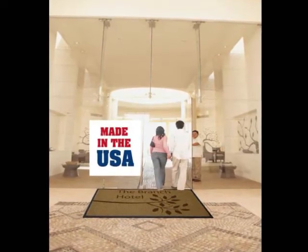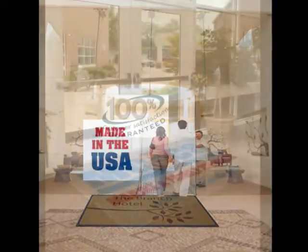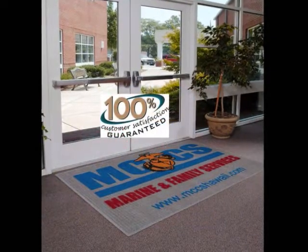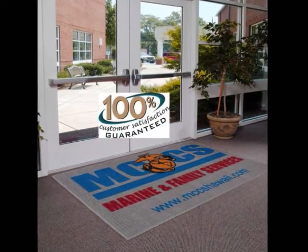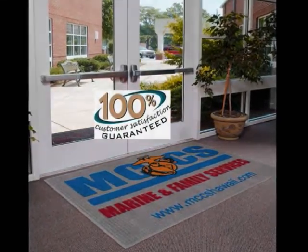Waterhog inlay logo mats are American-made and covered by a 100% customer satisfaction guarantee. Start enjoying the benefits today.